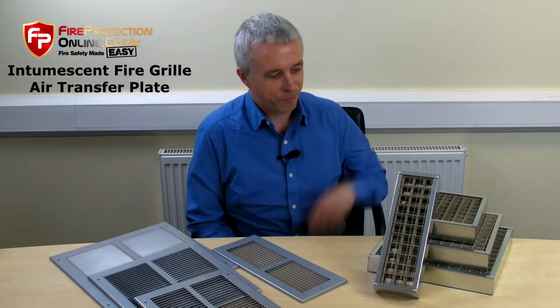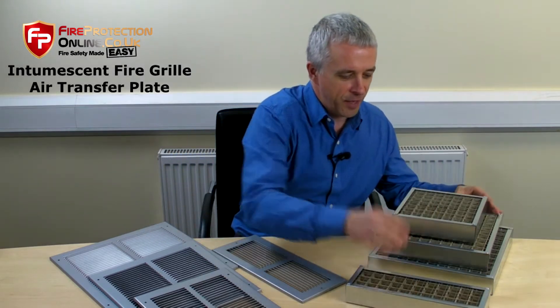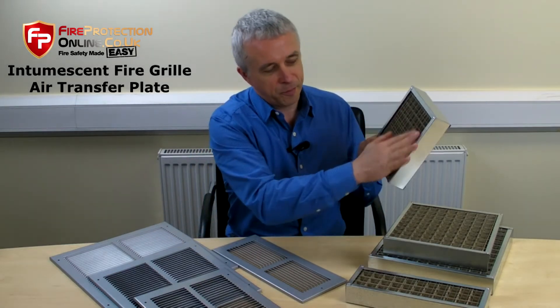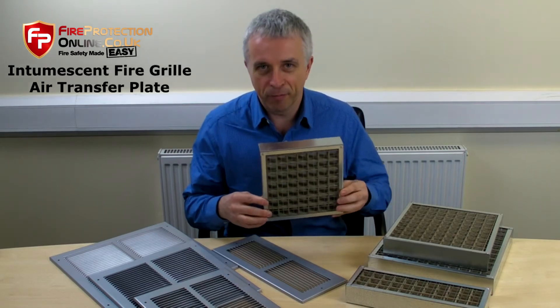Let me introduce you to the world of grills. The good one is our intumescent grille, all galvanized, steel wire mesh — it makes it moisture and vermin proof.